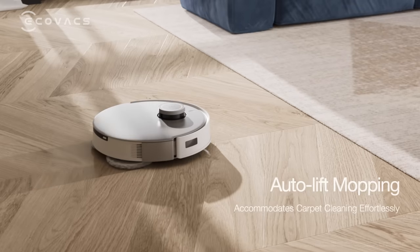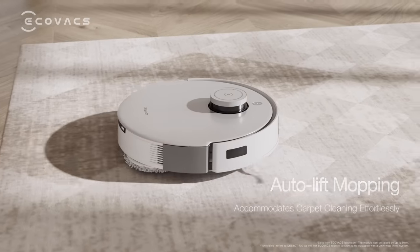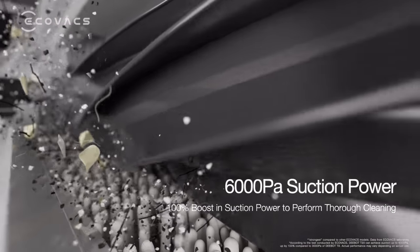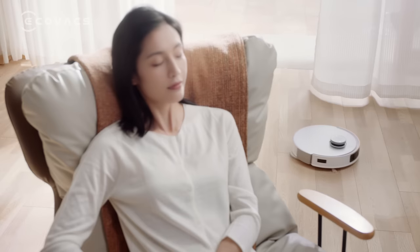The unrivaled auto lift mopping makes Deebot accommodate different carpets effortlessly. And the ultra-strong suction power of 6000 PA substantially enhances cleanliness.